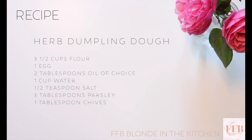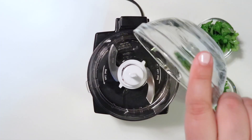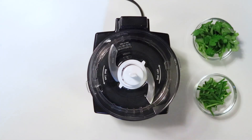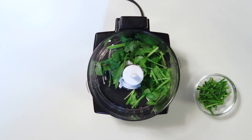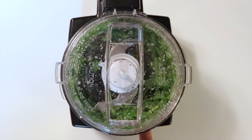To make the herb-dumpling dough, I like to use a food processor to chop up all of my herbs. For this recipe, I'm using parsley and chives, and I add my 2 tablespoons of oil and salt.